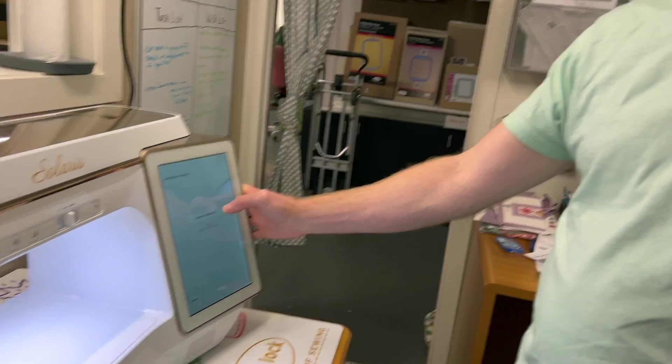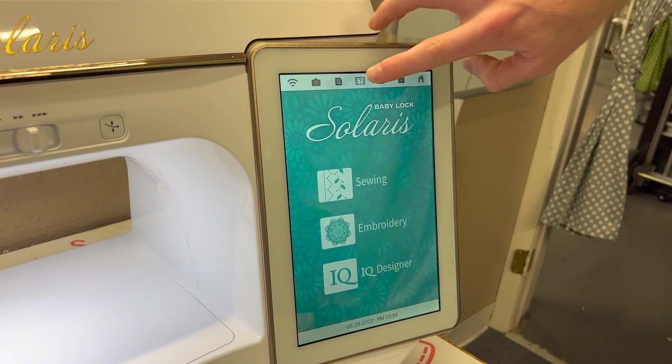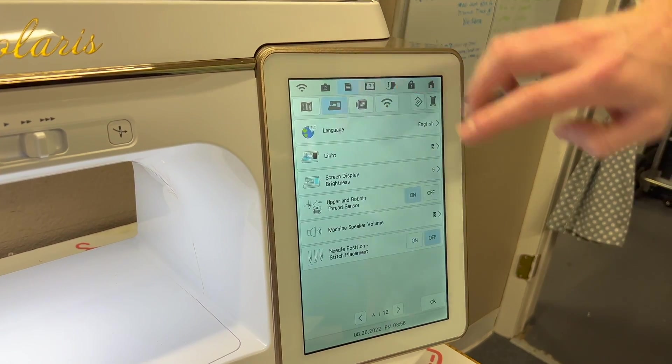We now have our certification key from babylock.com. Go back to the machine — we were at this screen earlier — and enter your certification key. Everyone's will be different; you don't need to know mine. We'll skip to the part where we hit Set.